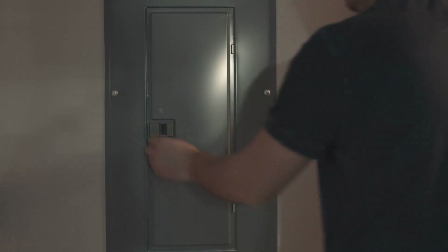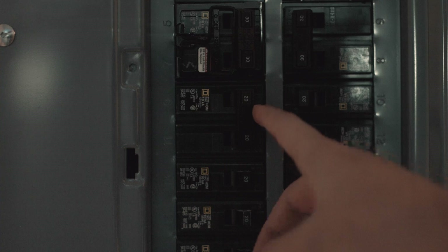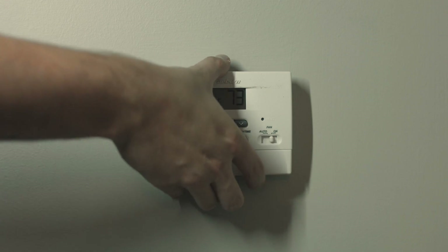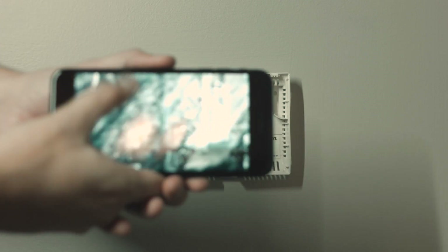The first step is all about safety. Find your breaker box and find the breaker for your thermostat or AC unit and turn that off so you don't get electrocuted. Step number two is taking off your old thermostat — that's going to vary, so just look at it; they're usually pretty easy to pop off.